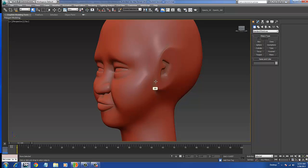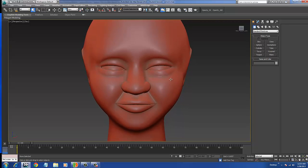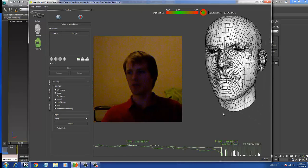I just have to finish the ears here for the face, but of course texture and everything — this is a basic face I'm working on. What I'm trying to do is I bought an Xbox Kinect device for my computer and I'm using this with a program called FaceShift.